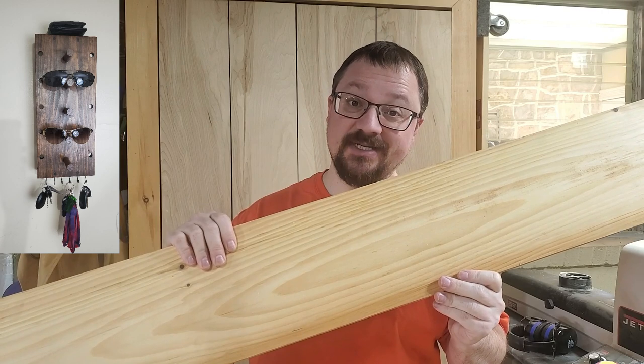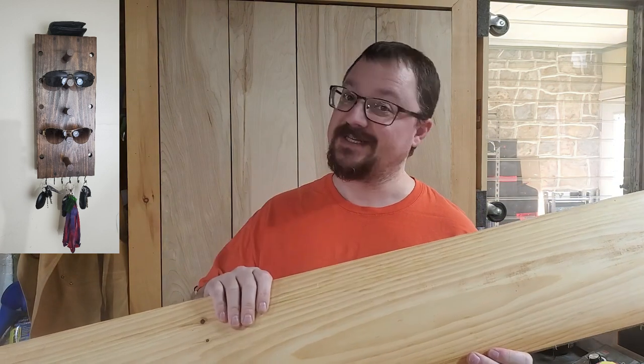What's up everyone and welcome back. For today's video I'm going to work on a keys and sunglasses organizer. It's a perfect gift idea for anybody that has keys and sunglasses. And we're going to do it all out of just a piece of pine. So let's get to it.